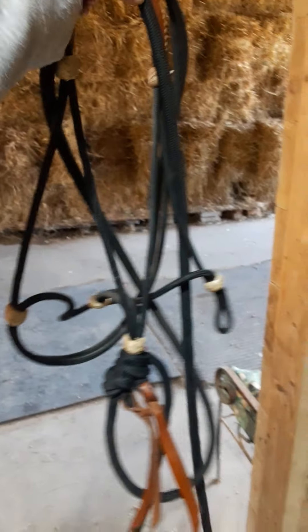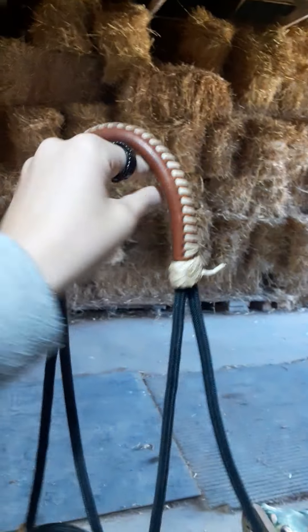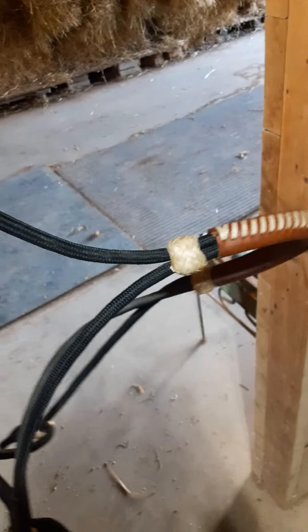You might be wondering what kind of bridle I use now, because I've tossed all those aside. This is my bridle. It goes over his nose and face, then this part goes around the back of his head, and those are my reins. There is absolutely no bit whatsoever. This is not a hackamore, this is not a bosal — this is a halter bridle.